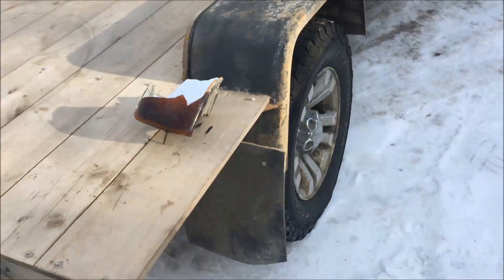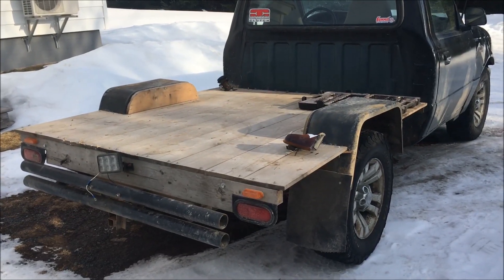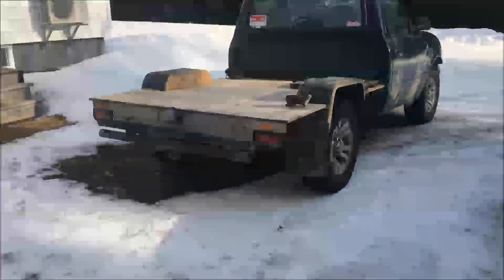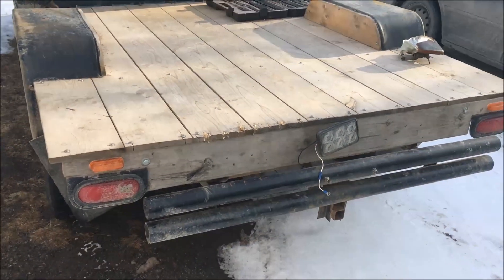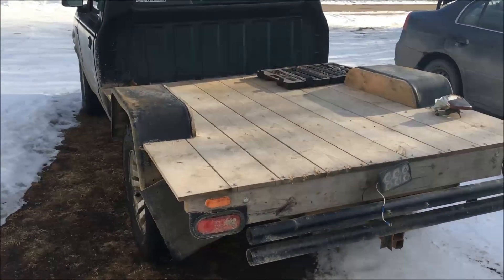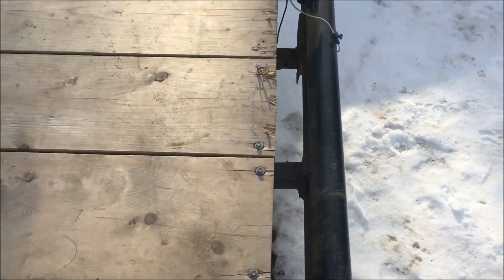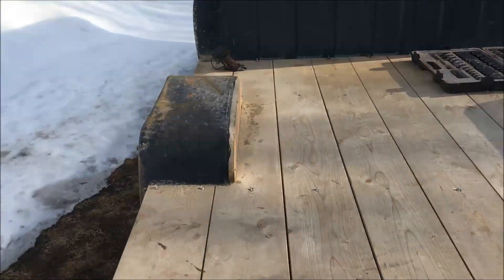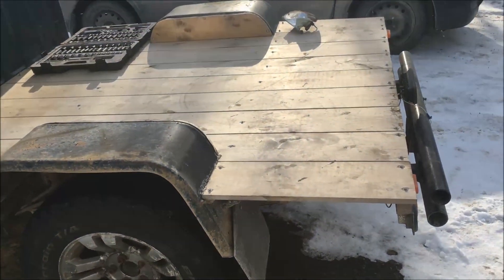This box is what everybody's been asking about, and I didn't have any part in making it or was I even there. But here it is, and I'm just gonna start going down. Basically what you do is you get yourself some deck boards — a couple lengths, about $20 worth — and then you go out and buy yourself two fenders from Prince's Auto for about 20 bucks.